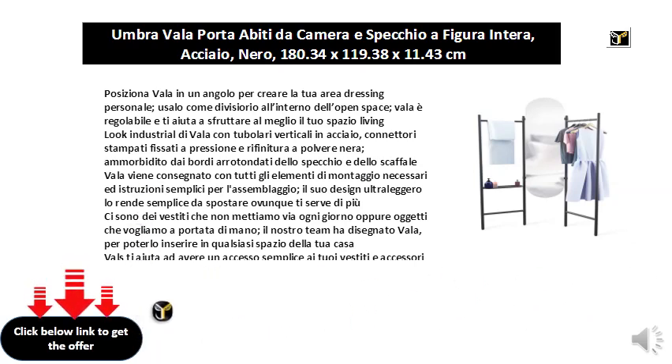There are clothes that we don't put away every day, or objects that we want at hand. Our team has designed Vala to be able to insert it in any space of your home. Vala helps you have easy access to your favorite clothes and accessories, and the full front mirror to make sure everything is perfect.